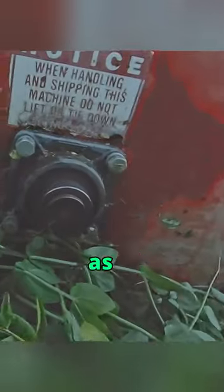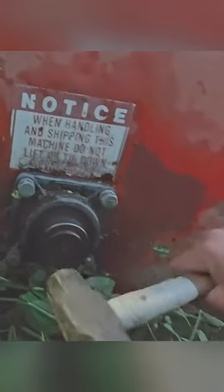Turns this bearing smooth as butter — have a look, look at that. Fixed the bearing. You don't want to put your hand on that unless you want to get all wrapped up and torn to pieces.